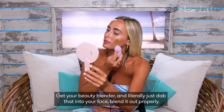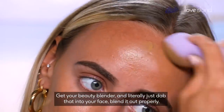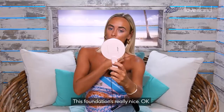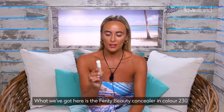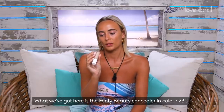Get your beauty blender and literally just dab that into your face. Blend it out properly. This foundation is really nice. Next thing I like to do is my concealer. We've got the Fenty Beauty concealer in colour 230.